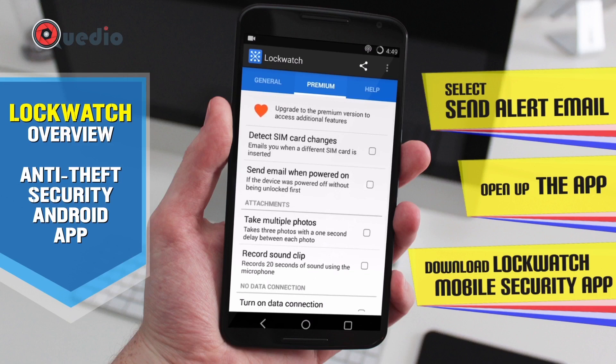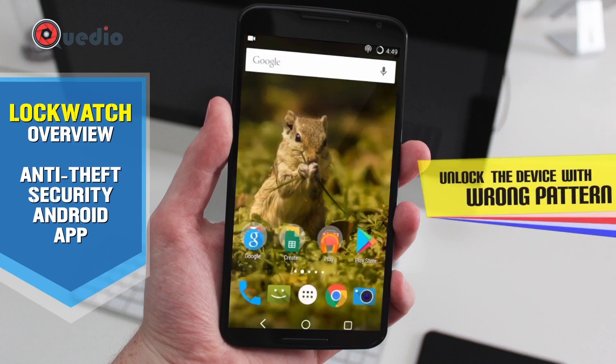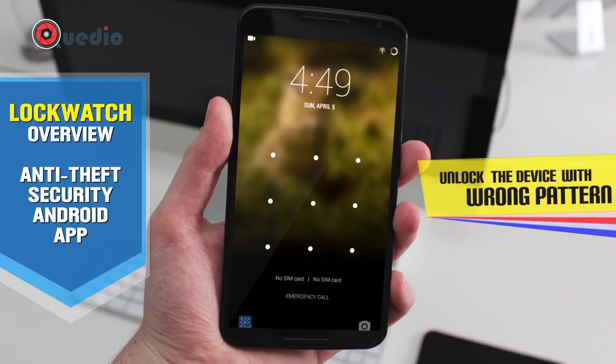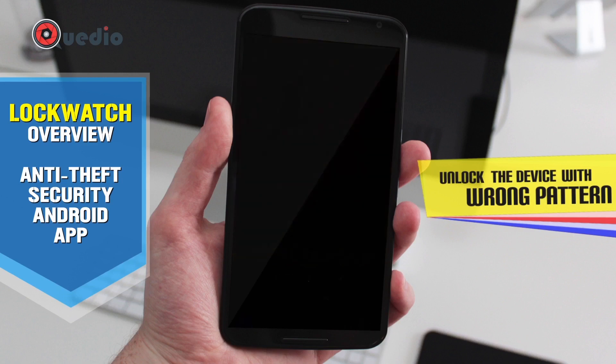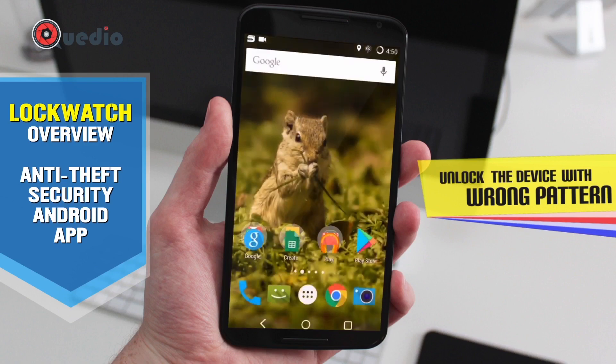One can easily get the premium for three bucks — that's not a big deal. Now let's try a demo. I'm going to unlock my device and try to enter a bad pattern. It's not correct. I'll let the 10-second window pass, then enter the wrong password again — and now it should send an email.